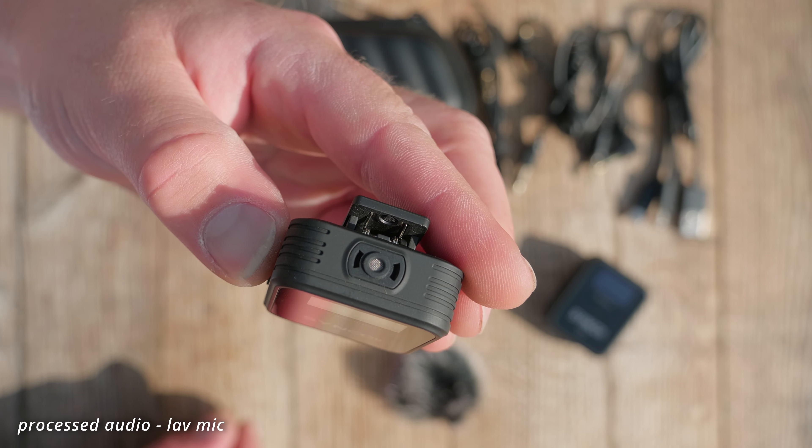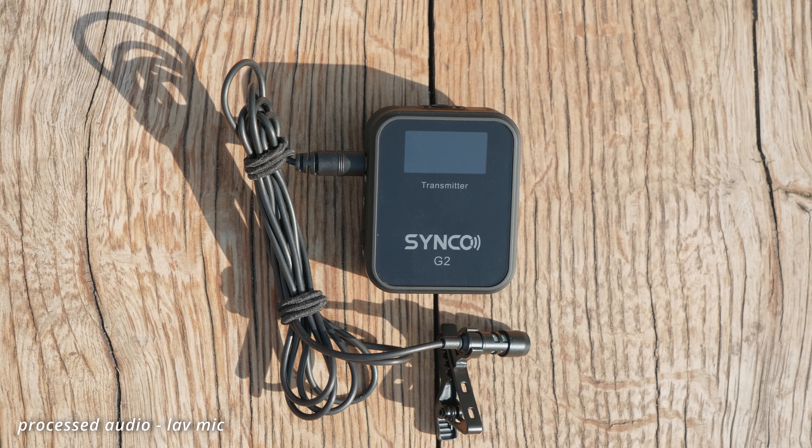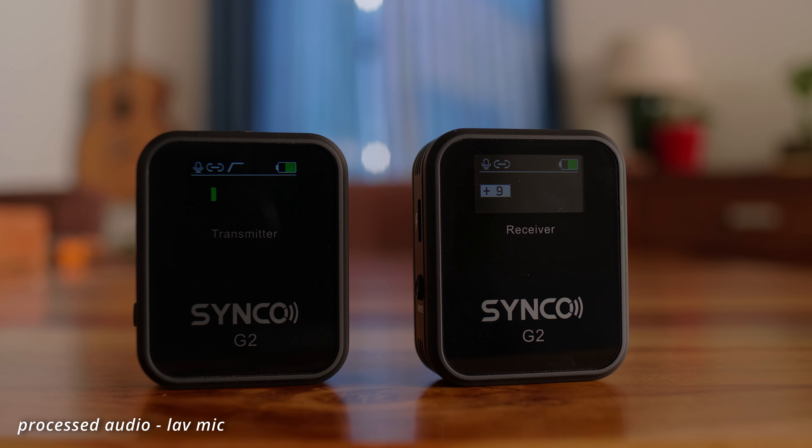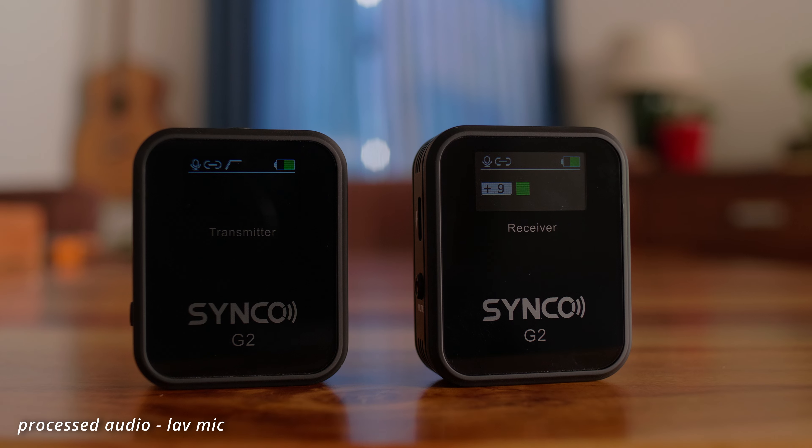So what features does this system have? In the transmitter there is either the built-in mic that you can use, or you can plug in the included lav mic. Both units have a TFT screen that shows a level indicator, whether the low cut filter is on or off, whether it's muted, and on the receiver you can see the gain setting — so the most important information is visible.